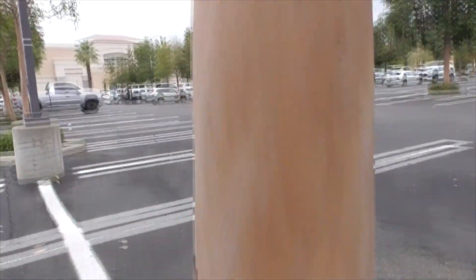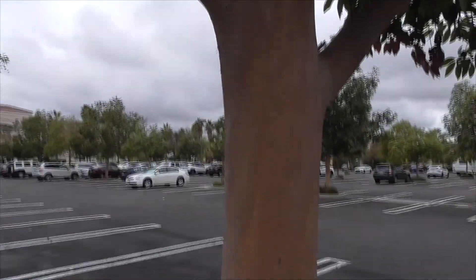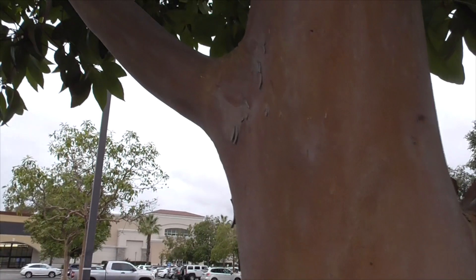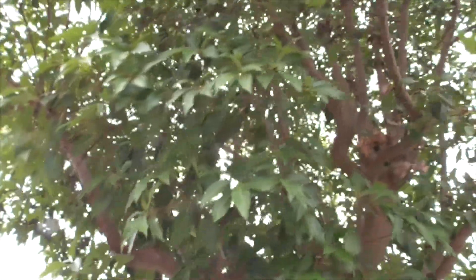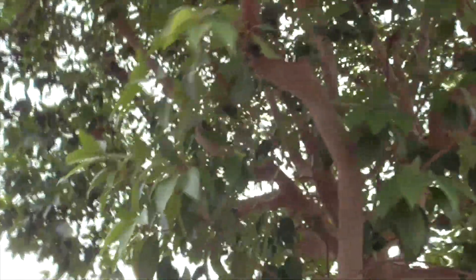It's got multiple trunks, as you can see here. They're usually pretty low to the ground when they branch out. The branches are upright — they don't droop — providing really dense foliage for a beautiful shade tree.